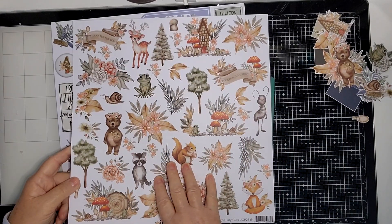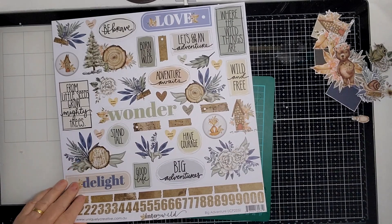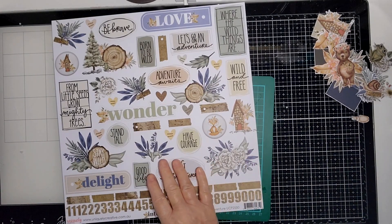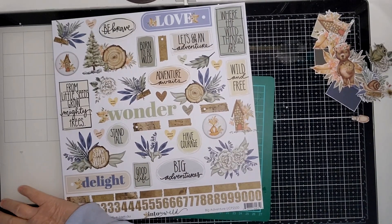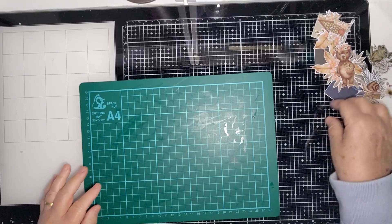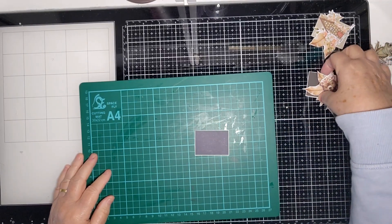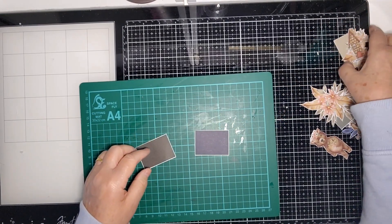So I cut those things out, and I used this one as well - Big Adventure - and cut them out too. Also the little fussy cut sheet with all the titlers on. On the fussy cut sheet were all these little rectangles, so we're going to be using the rectangles as the basis for our little clusters today.